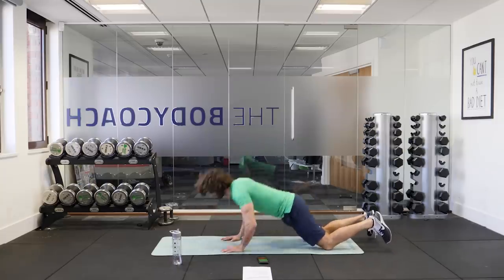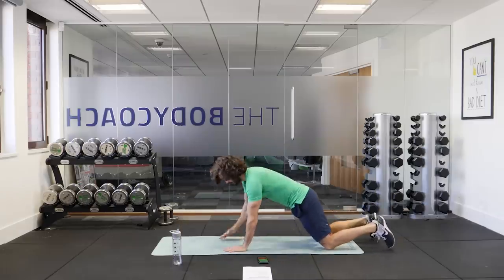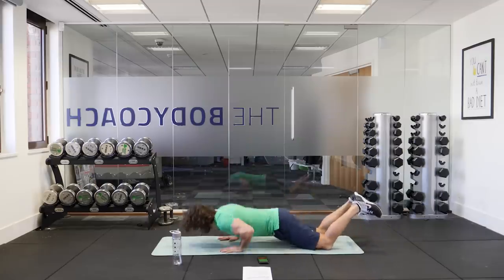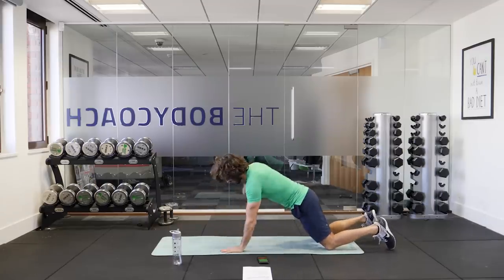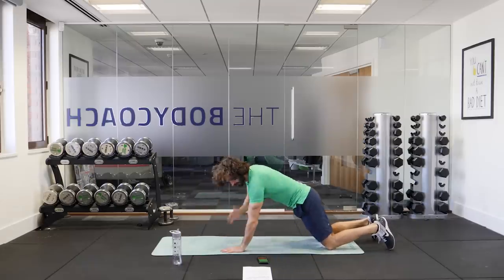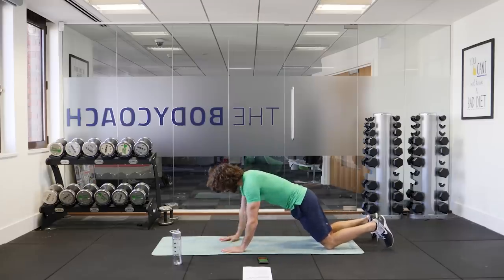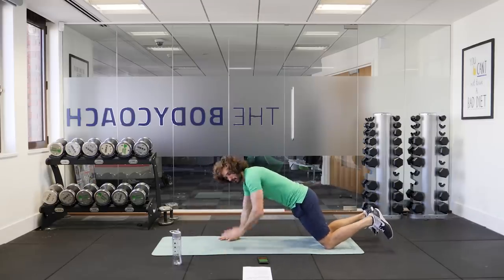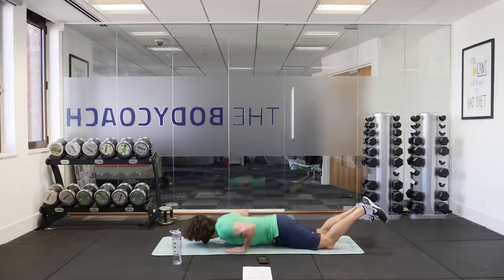Off we go. So push-up, shoulder tap, shoulder tap. Push-up, shoulder tap, shoulder tap. Your hands coming across you to just tap that shoulder and you'll feel your abs working as you do that. Tap, tap and push. Ten seconds to go on this — get the push-up, tap each shoulder once and then lower and repeat. Three, two, one and relax.